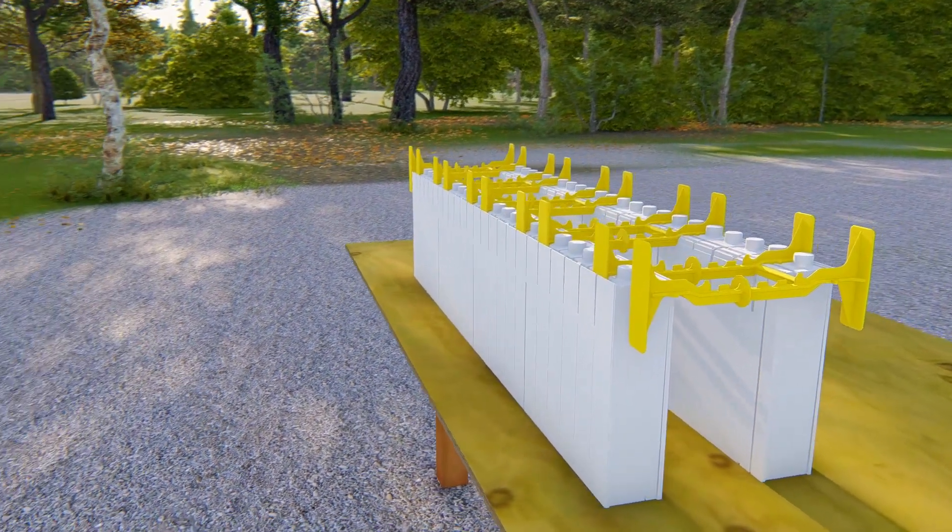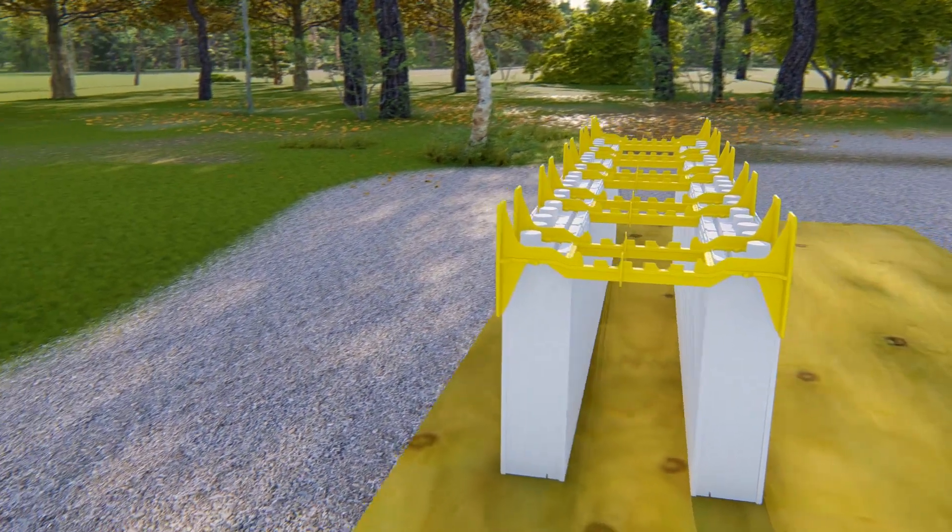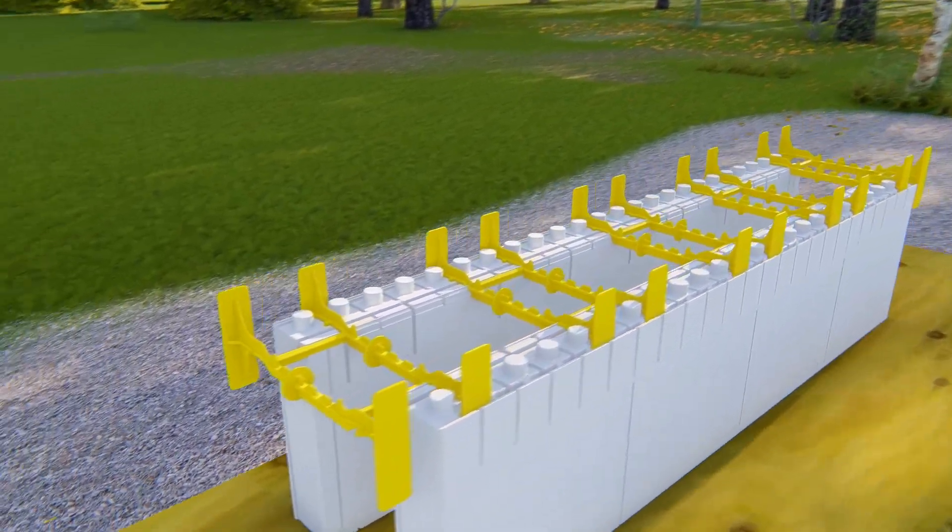Ties straddle the vertical joints of all panels. They are aligned vertically and horizontally every 12 inches.